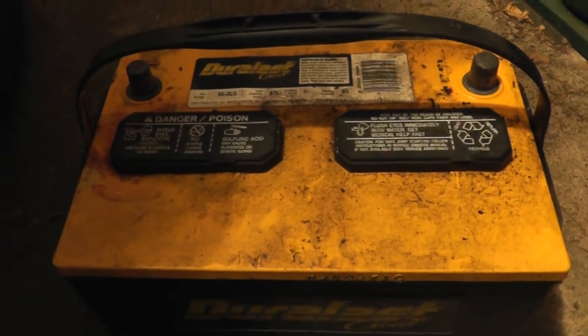If you want to find out what the age of your battery is, first just look for a sticker on it somewhere, like this. It clearly says 906, September of 2006.